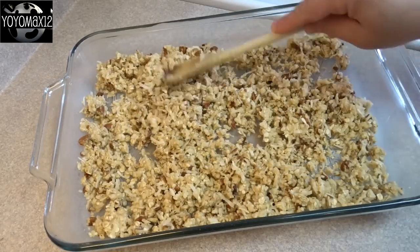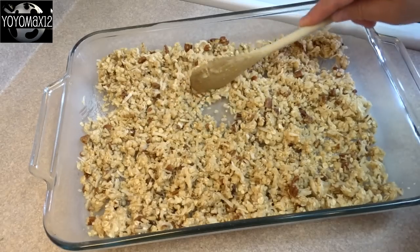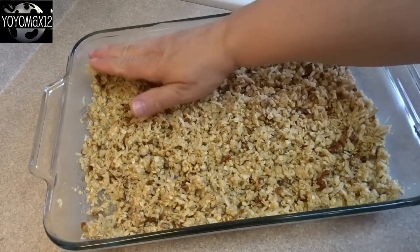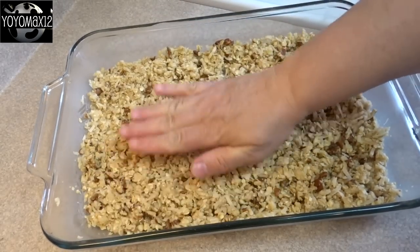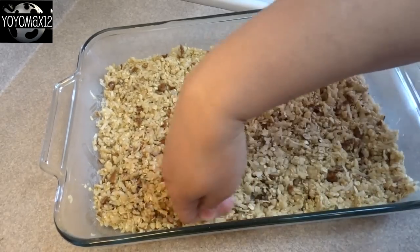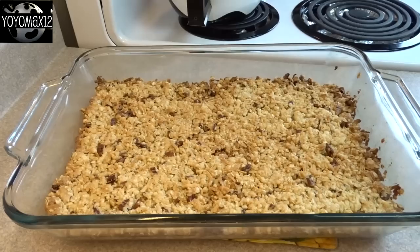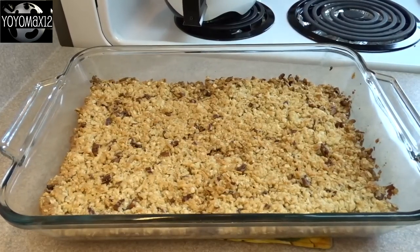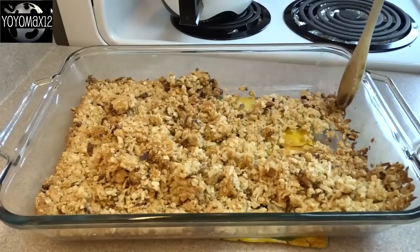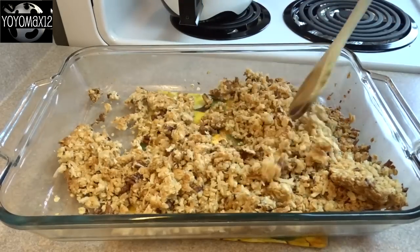Spread the crumble in the bottom of a lightly greased 9 by 13 inch pan and gently pat it down so it's fairly firm. Bake at 400 degrees Fahrenheit for about 15 minutes until the entire thing is a very light golden brown. As soon as it's out of the oven while still hot, take a spoon and break it up and crumble it, then allow it to cool completely.